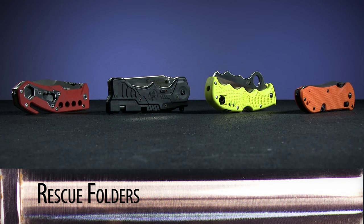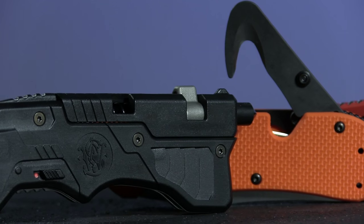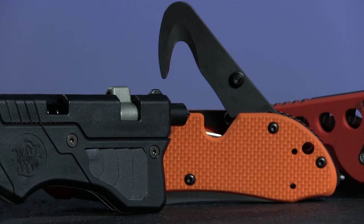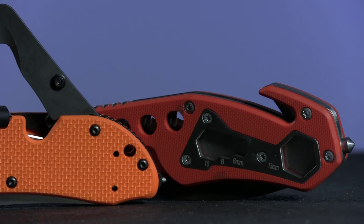This week on Warehouse Hunts we're going to be taking a look at a variety of rescue folders. These knives are all purpose-built for getting somebody out of a vehicle entrapment, whether from the inside or outside, boasting such tools as glass breakers, seat belt cutters, and more.